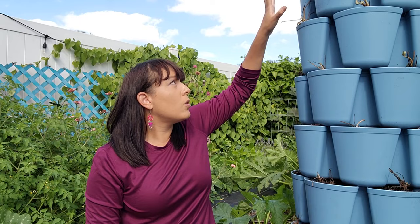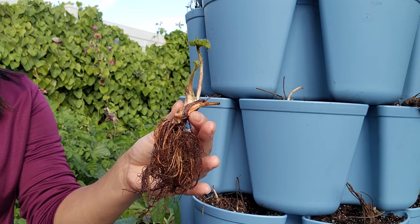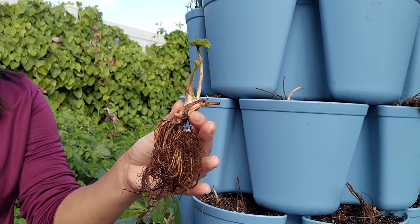Miracle-Gro also has an acidifying fertilizer blend that both feeds plants and reduces pH — it used to be called Miracid but I believe they changed the name to Acid Loving Plant Fertilizer. That's actually what I'm using here. Since I'm growing in the Green Stalk, it has a reservoir at the top that you fill with water and fertilizer, which distributes evenly throughout all the layers.